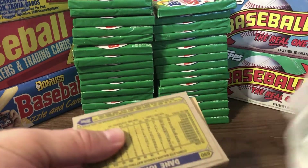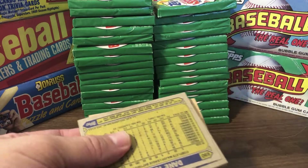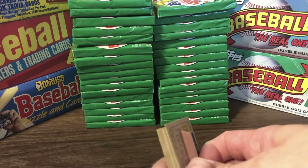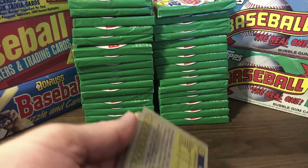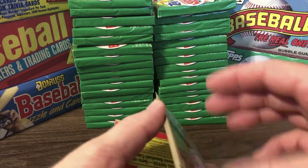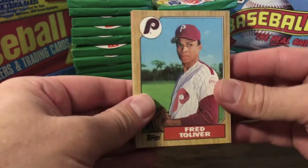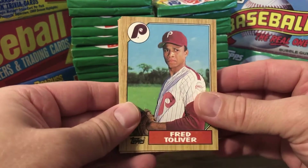I really want to get a Bo Jackson, a Jose Canseco, a Barry Bonds. There are just so many good cards from this year. Great time to be a baseball fan — not necessarily a great time to start collecting baseball cards because they were just so overproduced, and really nothing from this era has much value. But it was still a fun hobby to have.